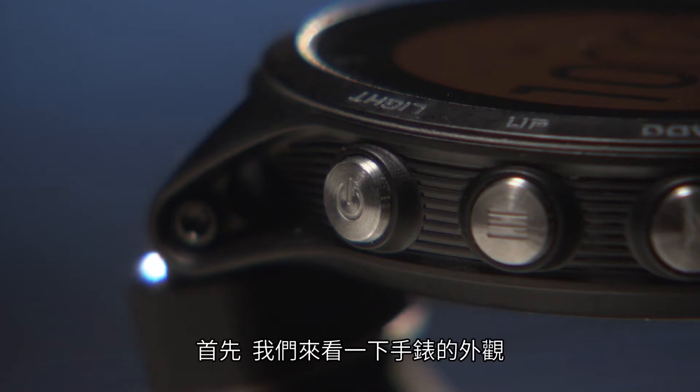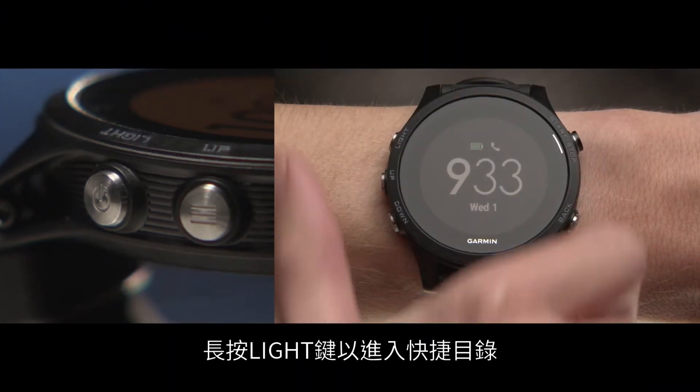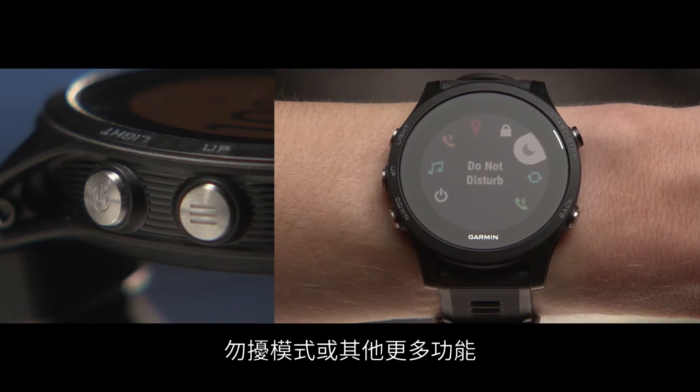First, let's take a look at the device. On the top left, you'll see the light key, which you'll use to control the backlight and also access the controls menu. Hold the light key to access the controls menu, which you can use to lock your device, set it to do not disturb mode, and more.